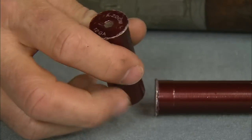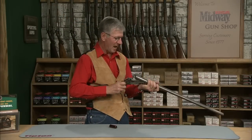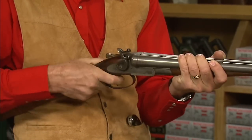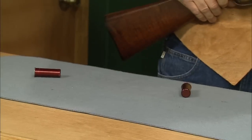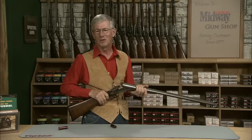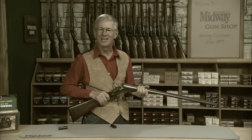I have some dummy rounds here. It takes quite a bit of hand and eye coordination to load and fire a hammer double quickly. So there you have it, a very early L.C. Smith double barrel shotgun. I'm Larry Potterfield with MidwayUSA and that's the way it is.